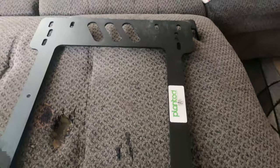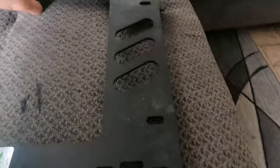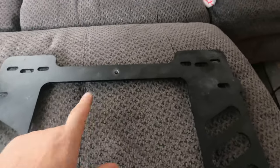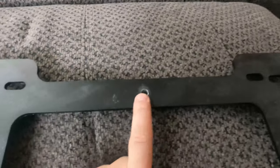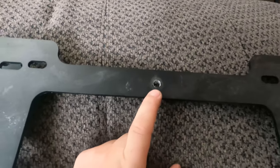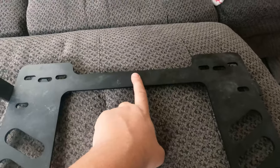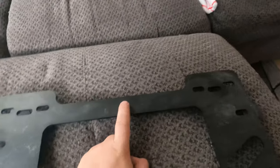Here are the Planted seat brackets — this is the front and this is the back. I ended up drilling a hole because I have a five-point NRG three-inch seat harness and I needed to install a mounting point for the submarine belt.